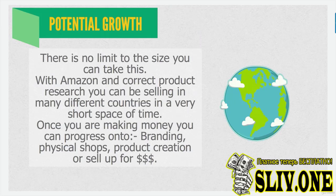There is no limit to the potential growth — absolutely none. With Amazon and correct product research, you can be selling in many different countries in a very short space of time. Once you're making money, you can progress onto branding, physical shops, product creation, or just sell up. Amazon is making it very easy to move your products from warehouse to warehouse all over the world and truly be an international company. Once you get those products selling, it becomes very easy to escalate into a big company very quickly.